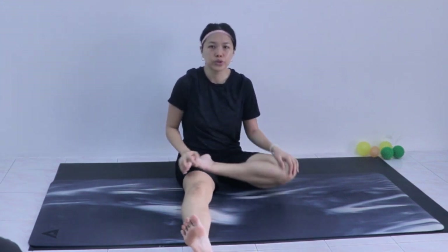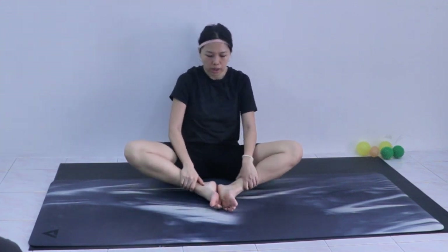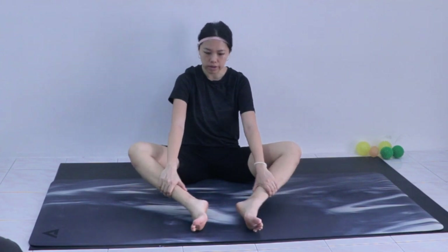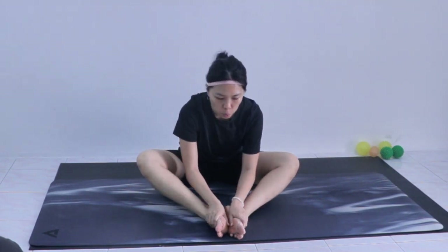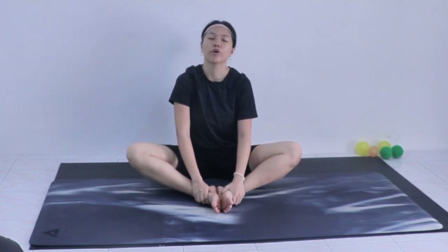Move to the other side, twelve repetitions. We do a little bit more on the hips — coming to butterfly pose. Put the soles of your feet together; you can adjust your distance either further from you or closer, depending on your flexibility level. Respect your body. Place your hands over your toes, interlace your fingers, straighten your spine, and move your legs up and down — twelve repetitions.